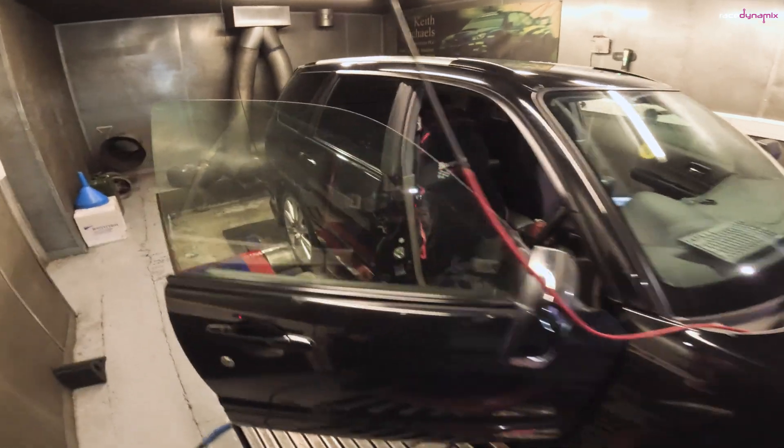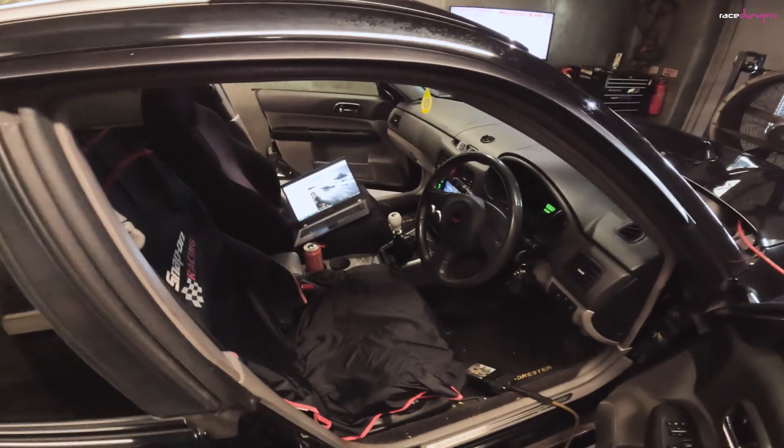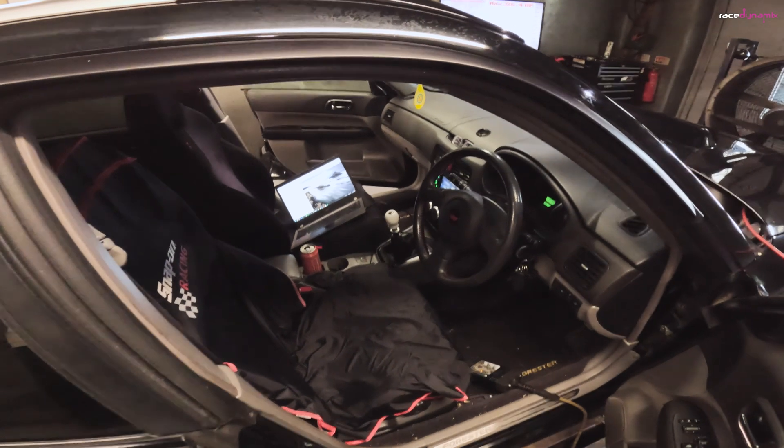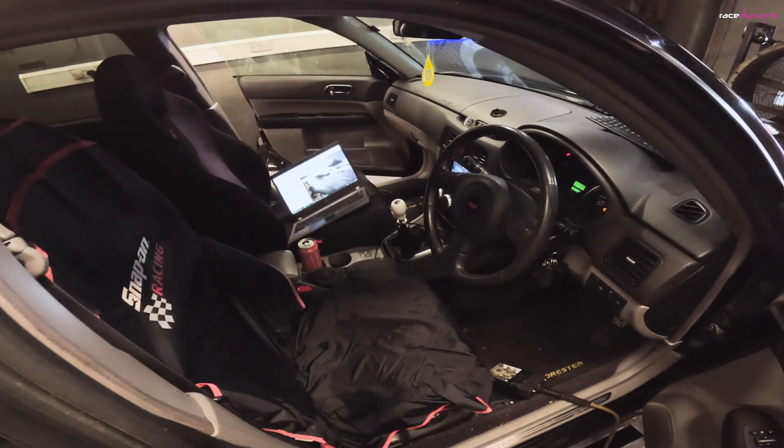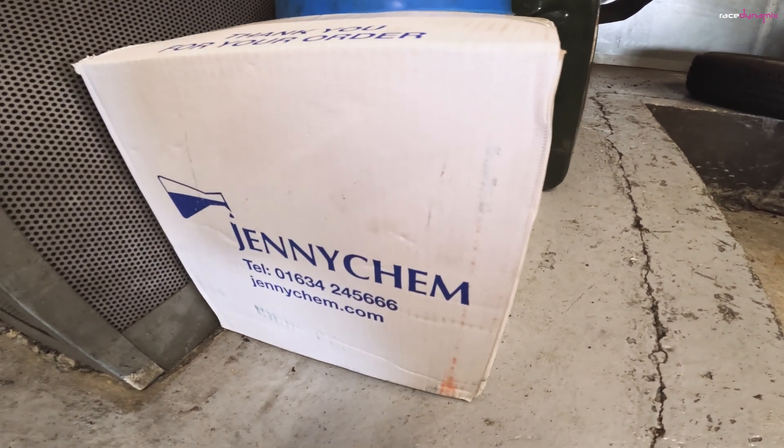So you've had your car mapped, it's made what it's made, and you want a little bit more power but without having to change the turbo or add other hardware. This video might be for you. As always I will be testing it with the standard map just to give us a good baseline figure so we can see whether there's any improvement with methanol. The car's strapped down, we are ready to rock and roll.